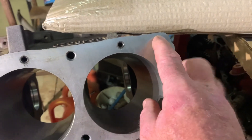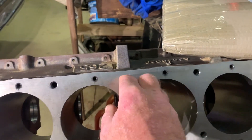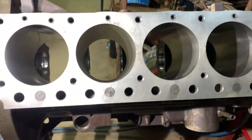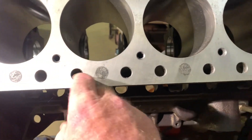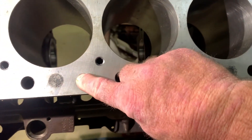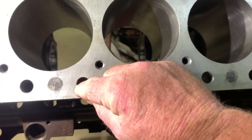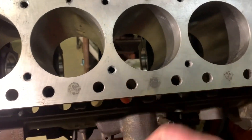Just chamfered the head bolt holes. That's simply to stop the start of the thread breaking away. Obviously done all of them. I've done the push rod holes as well, because it's been decked and it had a bit of a burr there. So we'll get rid of those.